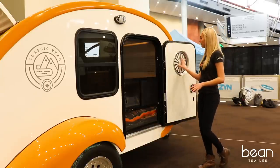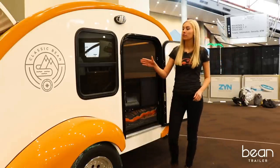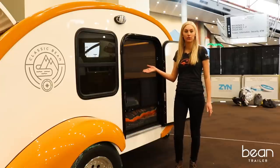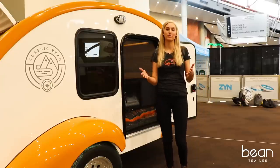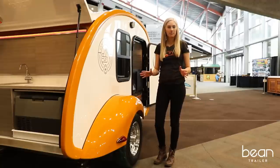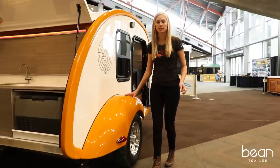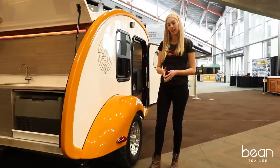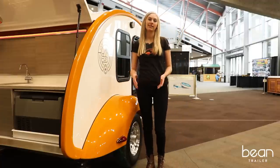Bean trailers have a door on each side. Upgraded models have a window and a screen, plus a screen door so that you can enjoy those cool summer breezes. The Classic and Bean Stock trailer have gorgeously sculpted fenders that house 14-inch wheels, and they're also replaceable just in case they get damaged.